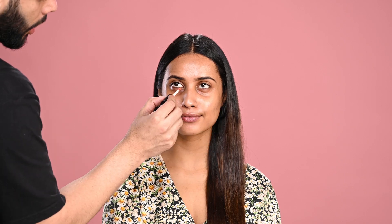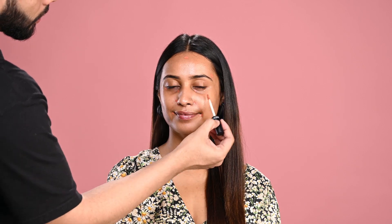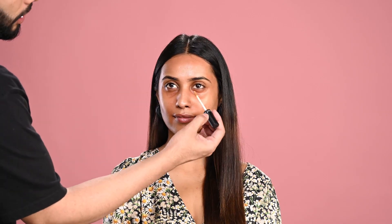Heading to corrector and concealer. We generally use orange corrector for any type of discoloration. Just make sure to use very little product wherever required — otherwise the face can look very warm and patchy. Using my finger to blend this product; you can also use a brush or beauty blender. Correction is done.